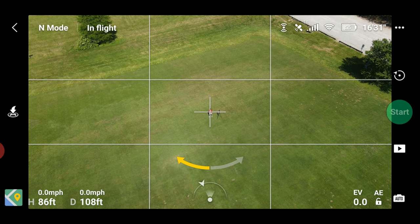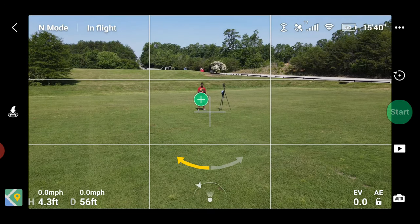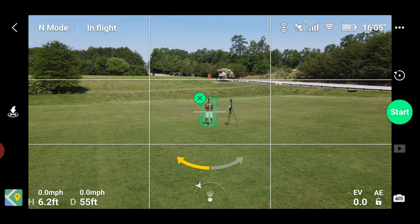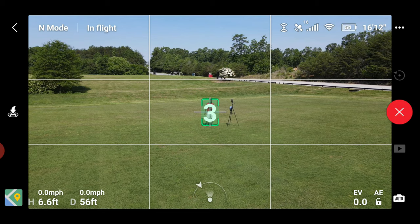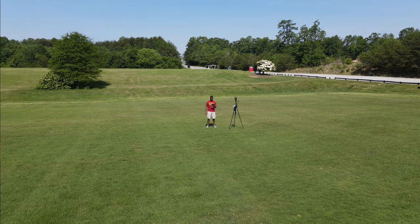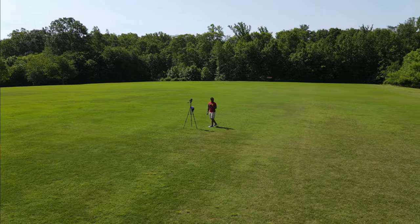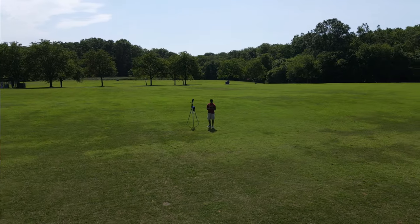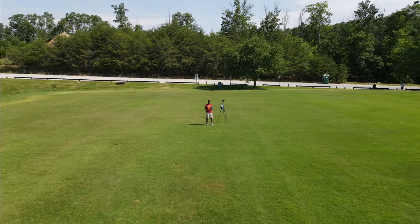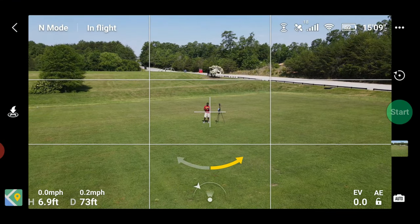Now I'm going to do a smaller circle to give you a better effect. You can bring it actually really low. I'm going to bring it right here to get that hill in the background. I'll select myself and then hit Start, going in the other direction this time.